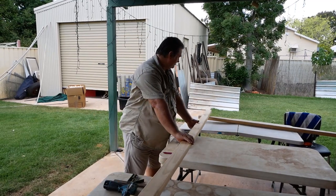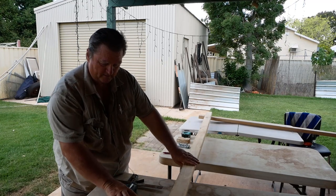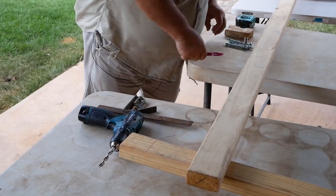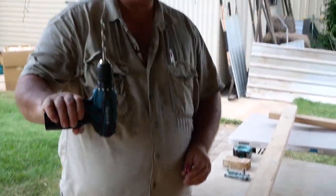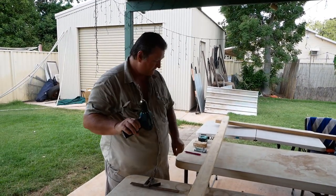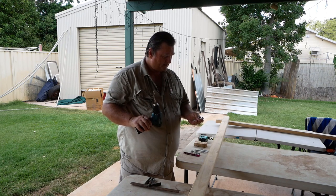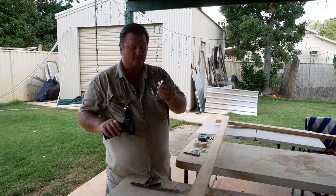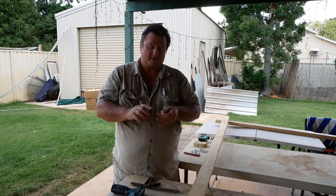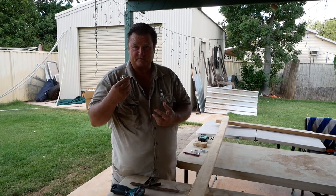What I do is mark them out first — always mark them out. The tools you're going to need are a drill and a drill bit. I'm pretty sure it's 5/16, the same size as my bolts. You can use whatever bolts you want — thicker, longer, smaller — that's just what I've chosen.